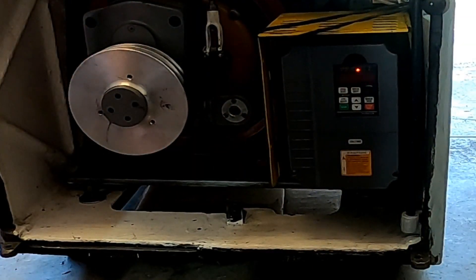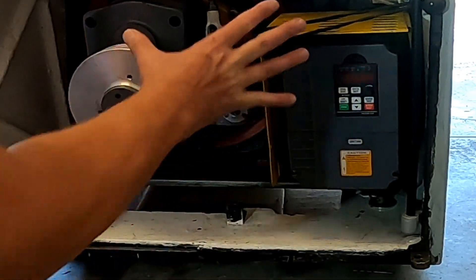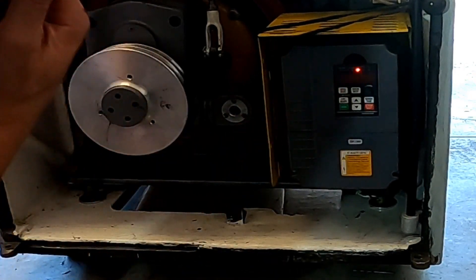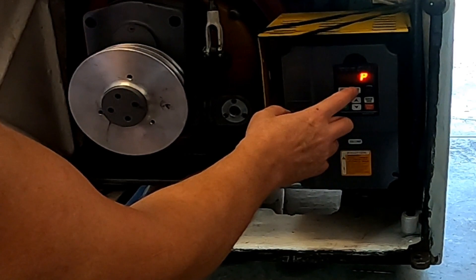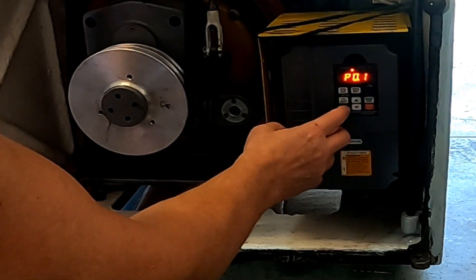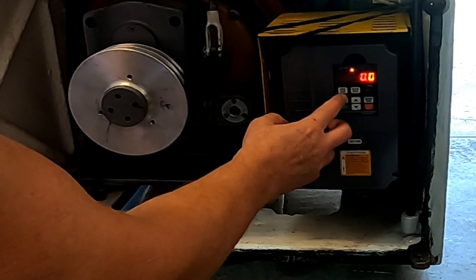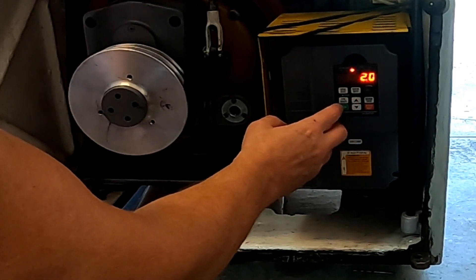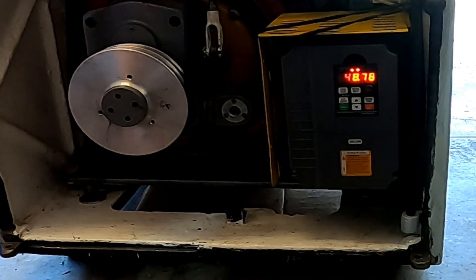That made it almost impossible for my ear, but I can still hear just a little bit of it. Probably if I put the covers back on I wouldn't hear anything. But let's go ahead and bring it up a little bit more — we can go all the way up to 15 with this. Bring it to P014, data set, going to go ahead and bring it up to 12. Data set, back out and see what happens.